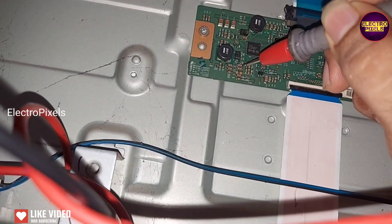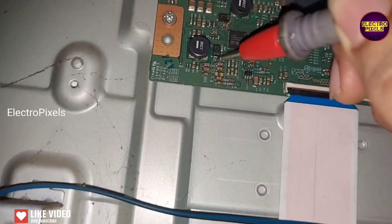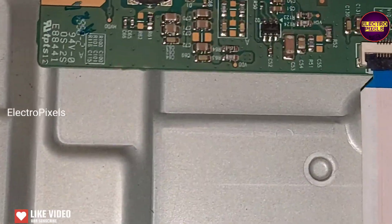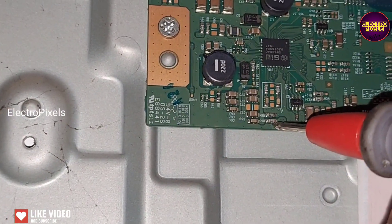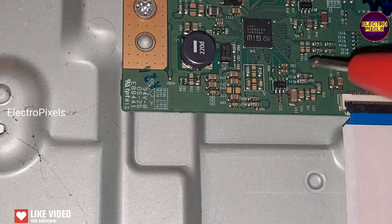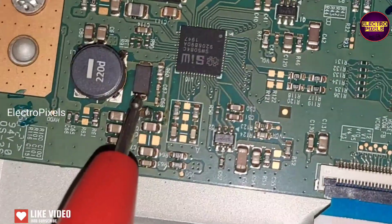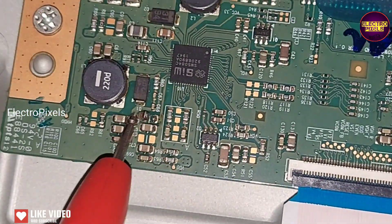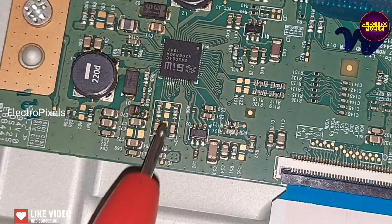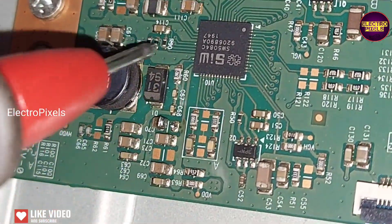While checking, we found that it shows shorting with the VDD voltage. So we need to remove the SMD capacitors one by one and check if the shorting is removed or not. Finally, after removing one SMD capacitor, the shorting is removed — there is no more shorting on VDD voltage. This capacitor shows direct shorting.